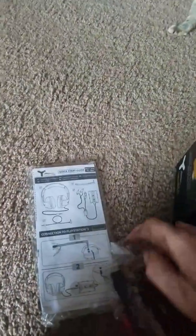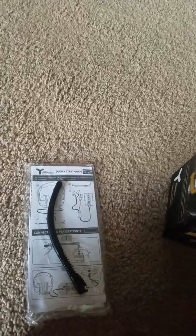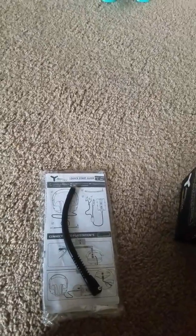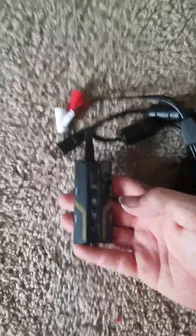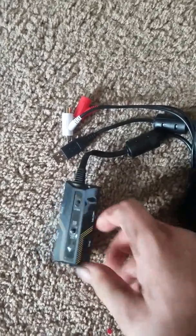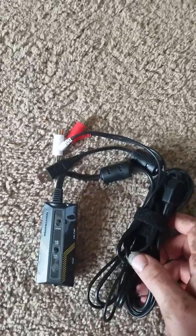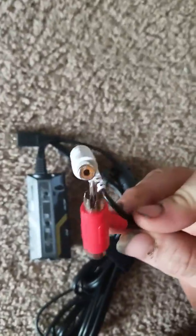Alright, we got our wires. Looks like there's our headset. I am definitely going to have to read the manual, because it looks like we got — that's pretty cool. Got a gauge. Looks like you can adjust everything from here. What gives it its power? USB. So that plugs into my console. I wonder what these are for. I guess we'll find out.